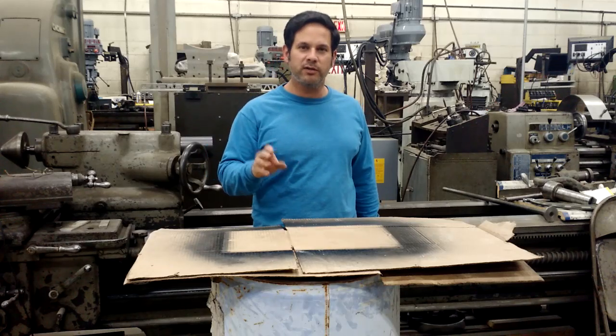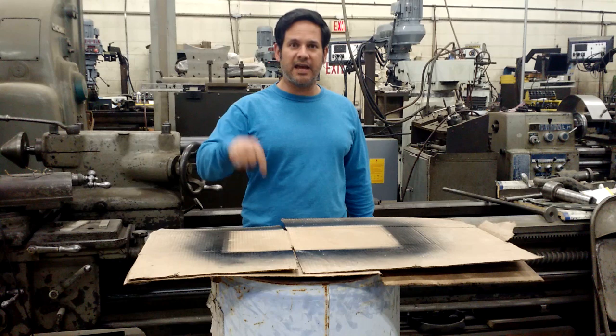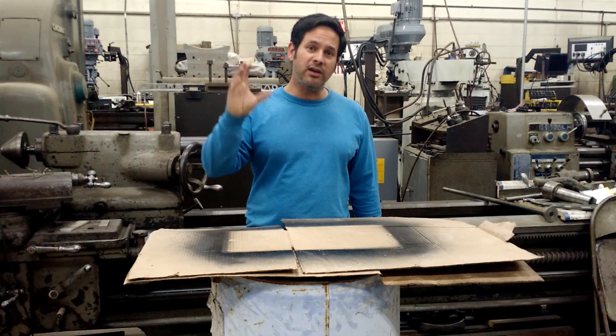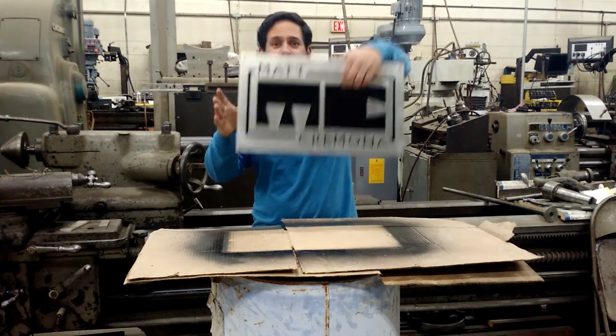If you don't know about Matt Cremona's Bandsaw Mill, you should really check it out. I'm going to put a link down in the description of this video. He's got an awesome bandsaw that is missing something. Every time I look at that video I say, that bandsaw is missing something. So I went ahead and made it.